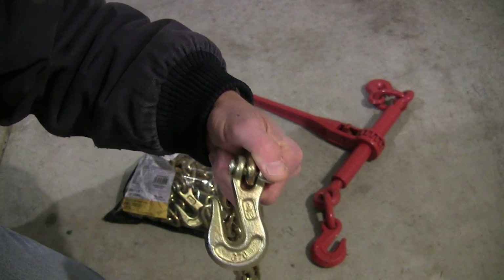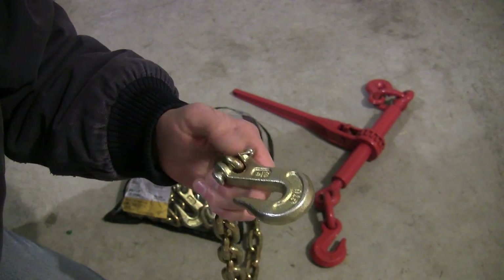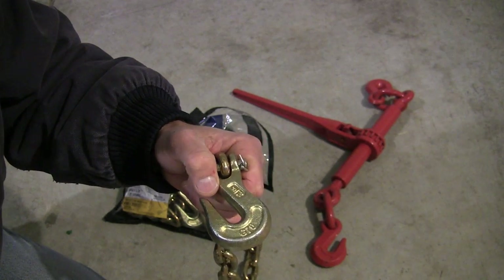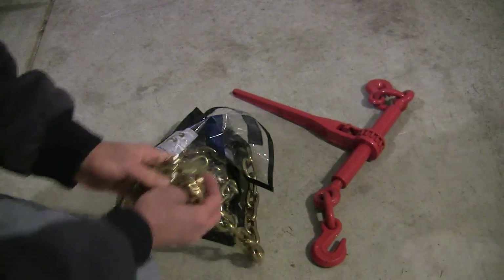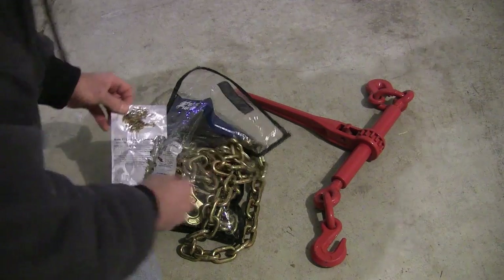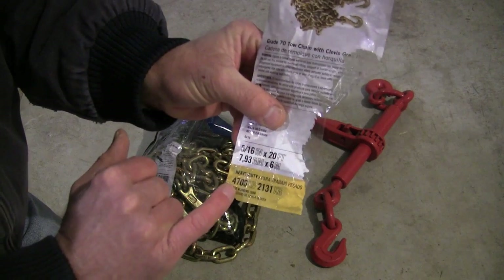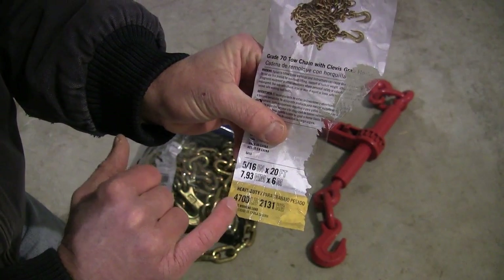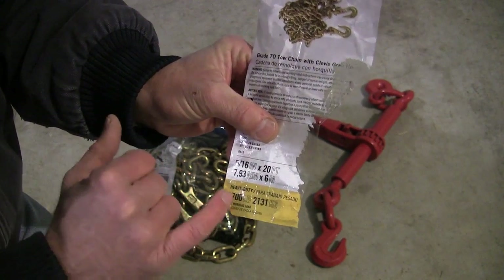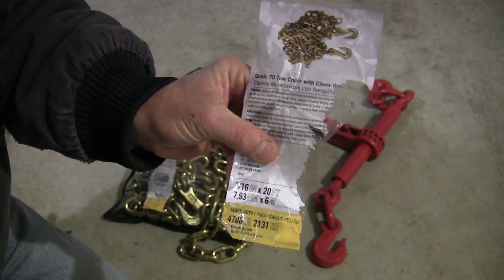I'm going to put a little plug in for Lowe's — I don't get paid by Lowe's — but I found this chain: it was a 20-foot, 5/16-inch chain at Lowe's for 37 bucks, which is pretty cheap for a grade 70 chain. On the chain package — I'm just going to pull the label off — it shows the rated capacity of the chain at 4,700 pounds. That's the WLL, working load limit of the chain. That's the maximum it can hold: 4,700 pounds. Remember that number.